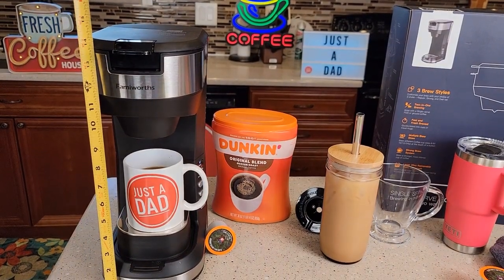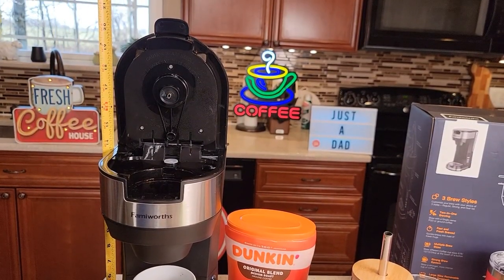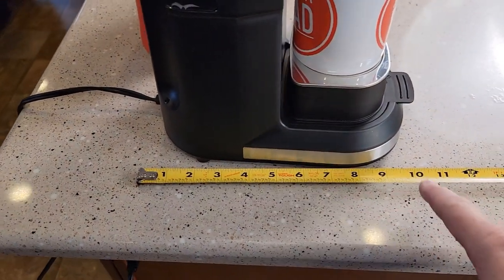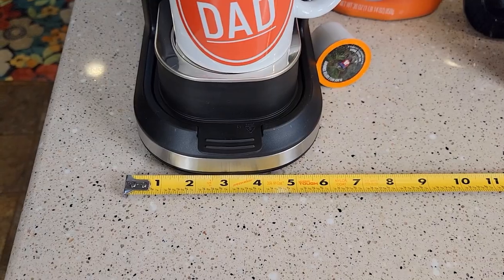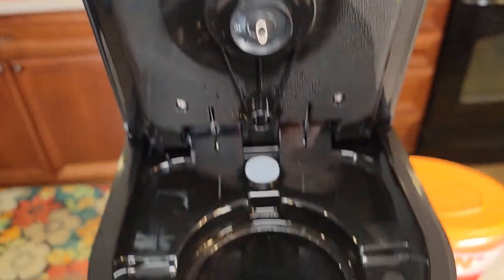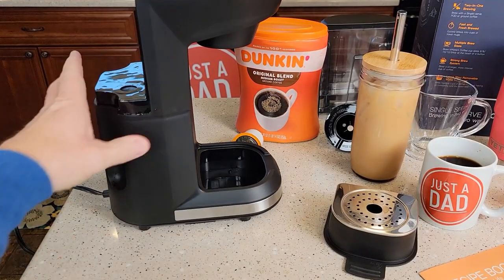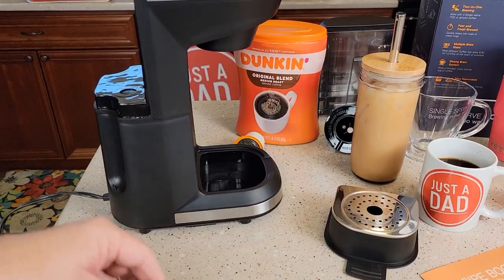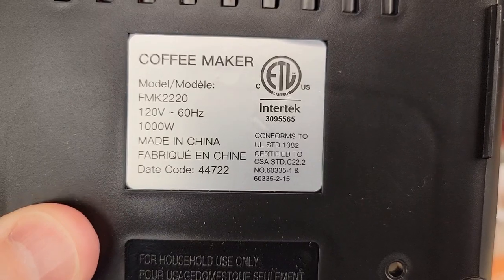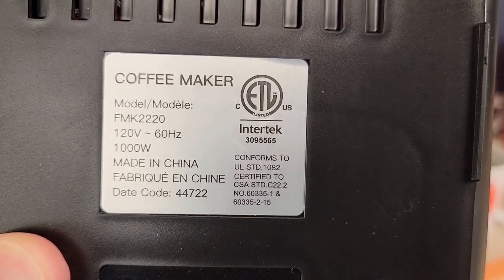Before I forget, let's do measurements. It's 14 and a quarter inches tall, and with the lid all the way open it's 21 inches — so it will not fit under a kitchen cabinet. Front to back you're looking at about 10 inches. Left to right, almost six inches. It does a really good job and it's very easy to clean. The cord is a two-prong cord, 32 inches long. It's 120 volts, 60 hertz, and it is 1000 watts. The model number is FMK2220.